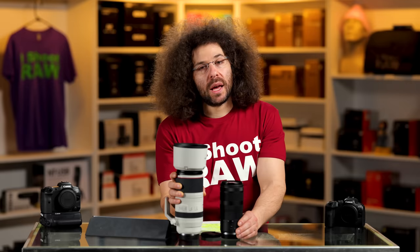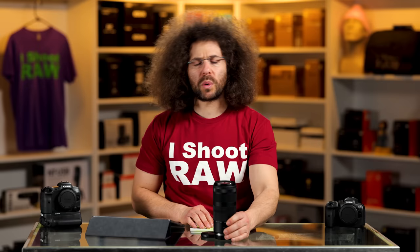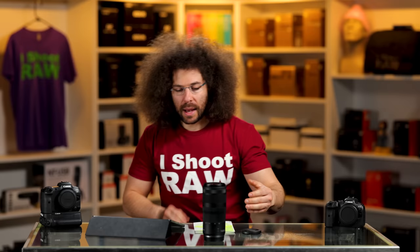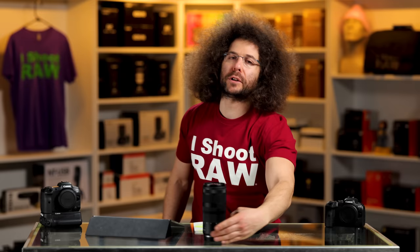Two more tests: the sniff test and the wind tunnel test. The sniff test — it smells like Dollar General or Dollar Tree, which is now a dollar and a quarter tree thanks to inflation. Wind tunnel test — I'm keeping a hand nearby just in case. Oh my God, it moved. It failed the wind tunnel test.